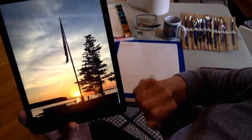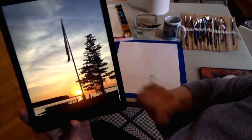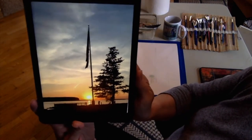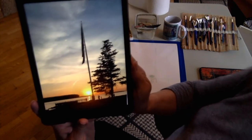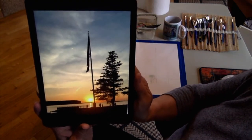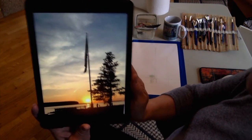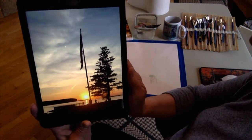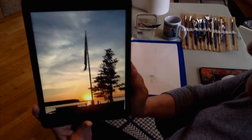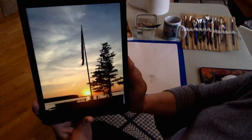I love the position of the flag, the tree, the sun, and the colors of the sky, so I thought it'd be a fun one to paint. There are some people in there too, which you can opt not to include if you don't want. I will send you this photo in your email where you can also get the link to this video. I'll also be taking step-by-step still pictures along the way and send those to you as well.